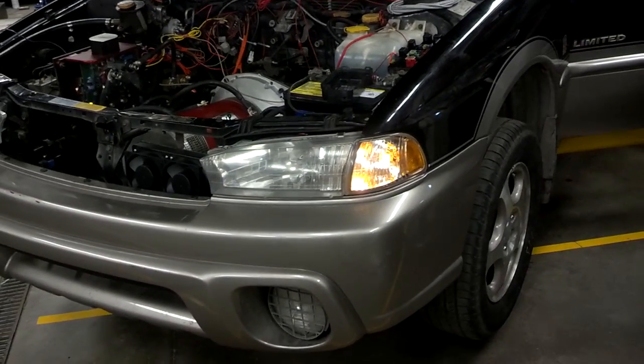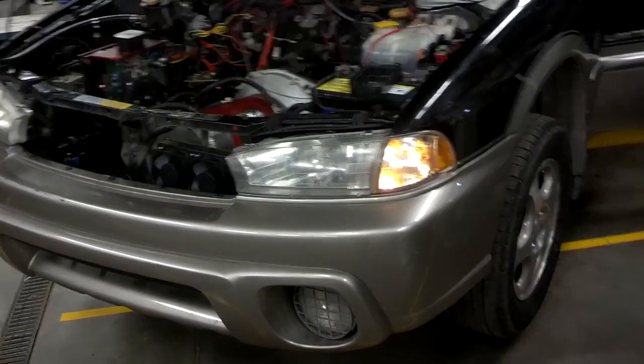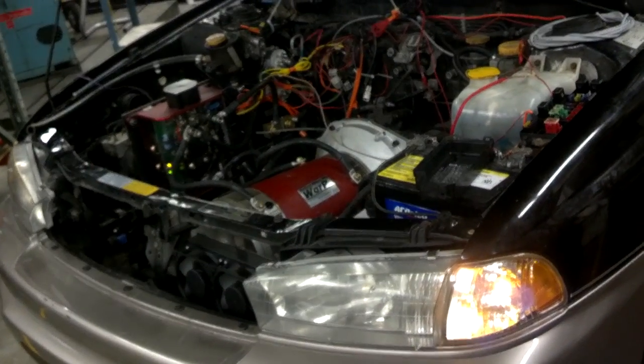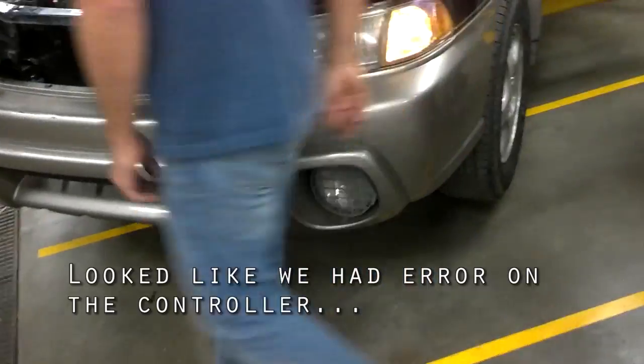Just barely tap that pedal. Okay, we just changed lights. Did you depress the gas? I have the gas pedal partially depressed here too. But we have a red light too. Oh, we do? Up at the top. But it's not part of the four cluster, is it?